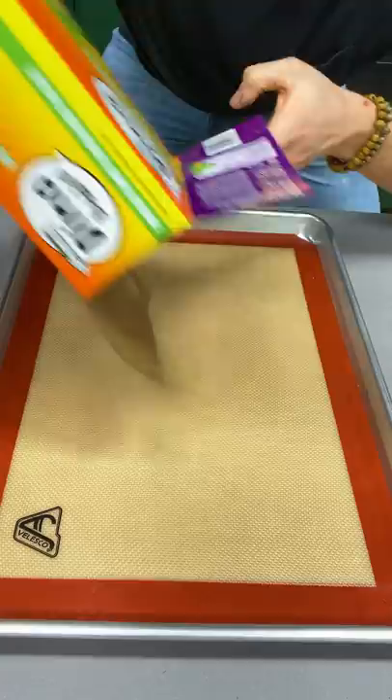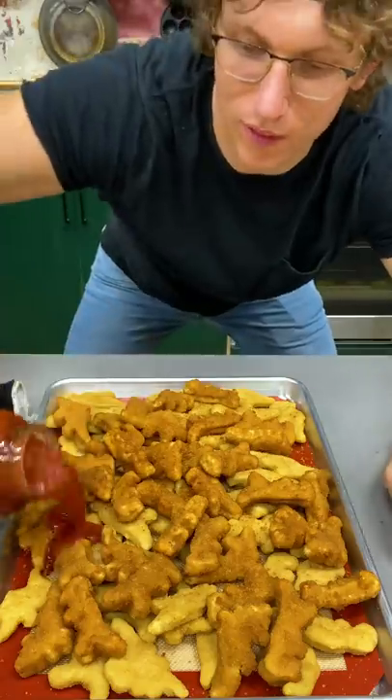I'm gonna teach you how to make the world's best chicken parm with these bad boys. Dump all the dino nuggets out. Prego — the finest of all jarred sauces.